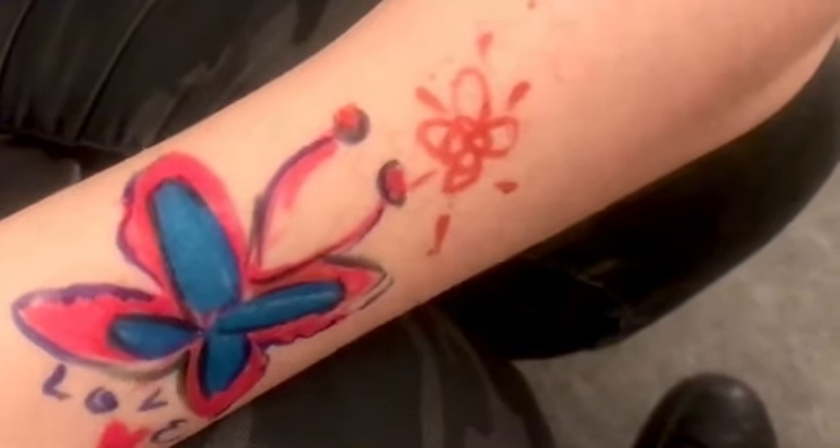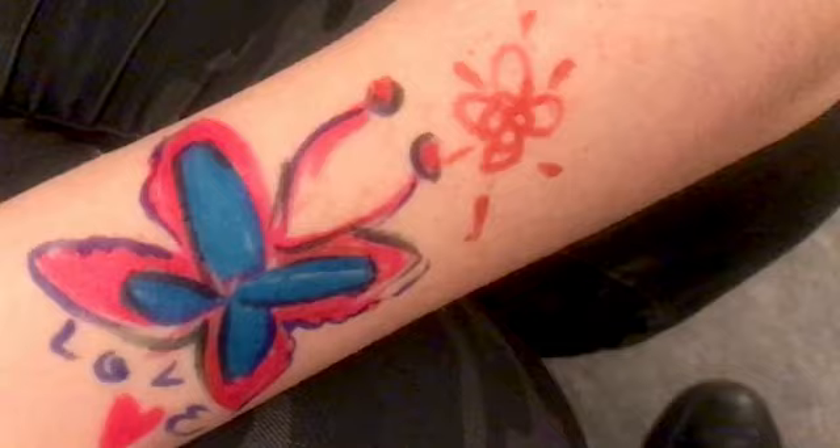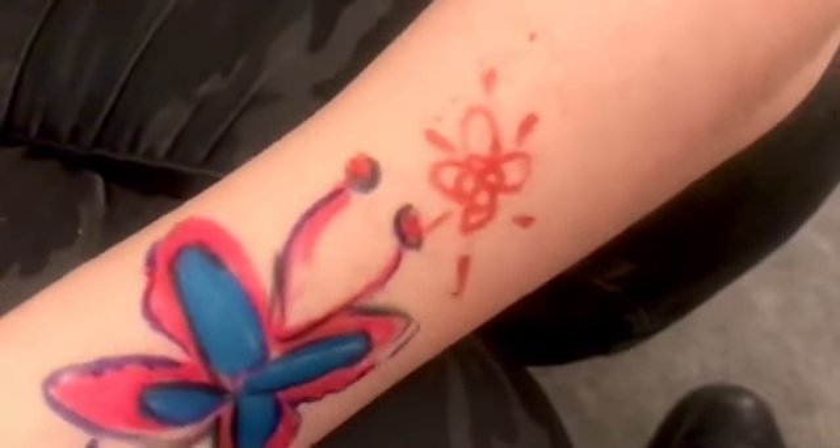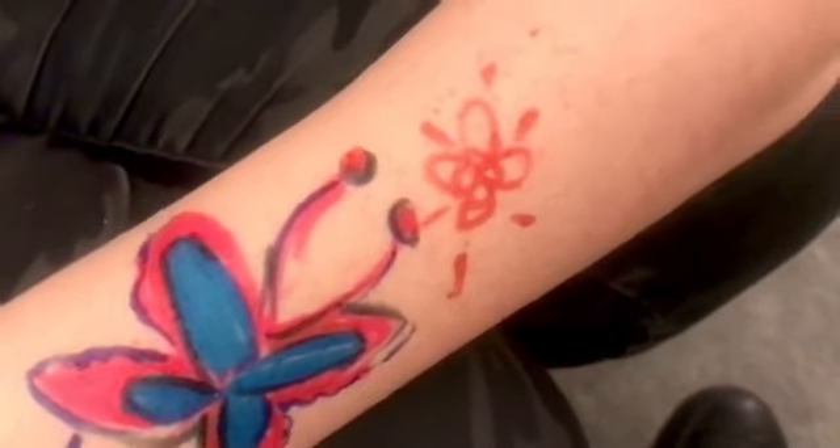I've used them for many different designs. This pack has lasted a long time — each pen has so much ink in it. I've even found that some of the colors are really great for things like eyebrows, if you want to add some color or just use them as an eyebrow marker. So I think they have a lot of versatility and a lot of fantastic options and benefits.